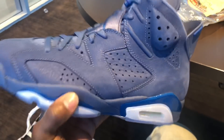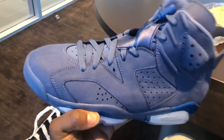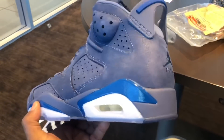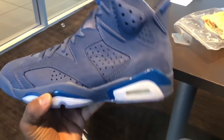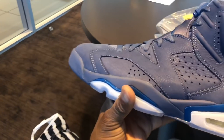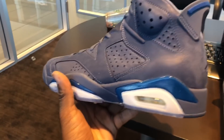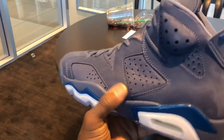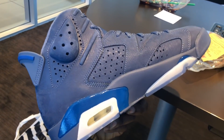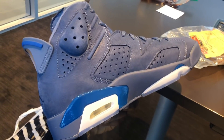Originally, I think this was a Jimmy Butler P.E. But I guess since he made his move to the 76ers, they had to change the name to the Diffused Blue. But if y'all can remember, when images of this shoe first surfaced, Jimmy Butler was holding this shoe. He changed to the 76ers, so this was supposed to be a P.E., but now it's just another colorway. I asked how many pairs they had — they said these really didn't have too many sizes. These weren't a really mass general release.